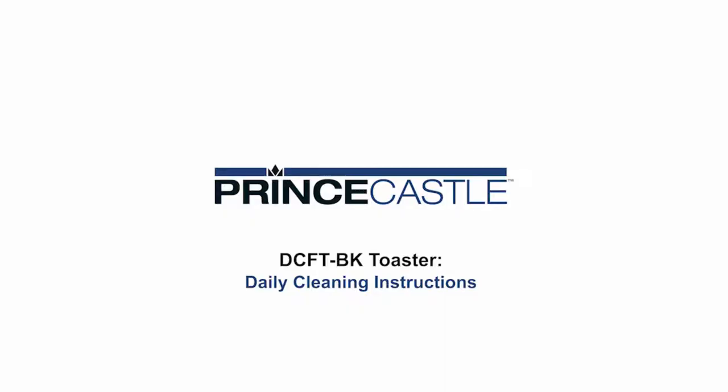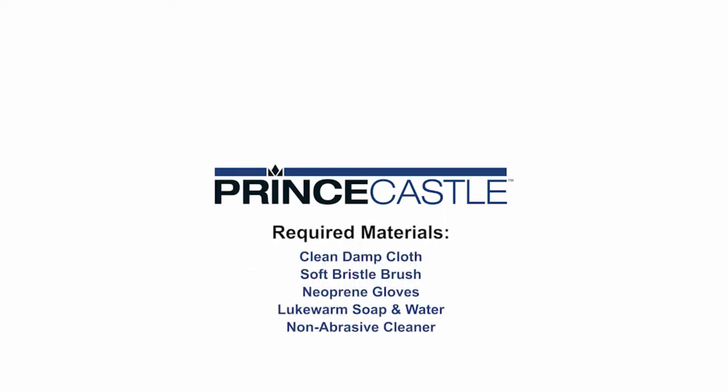DCFT BK Toaster — daily cleaning instructions. Required materials: clean damp cloth, soft bristle brush, neoprene gloves, lukewarm soap and water, non-abrasive cleaner.